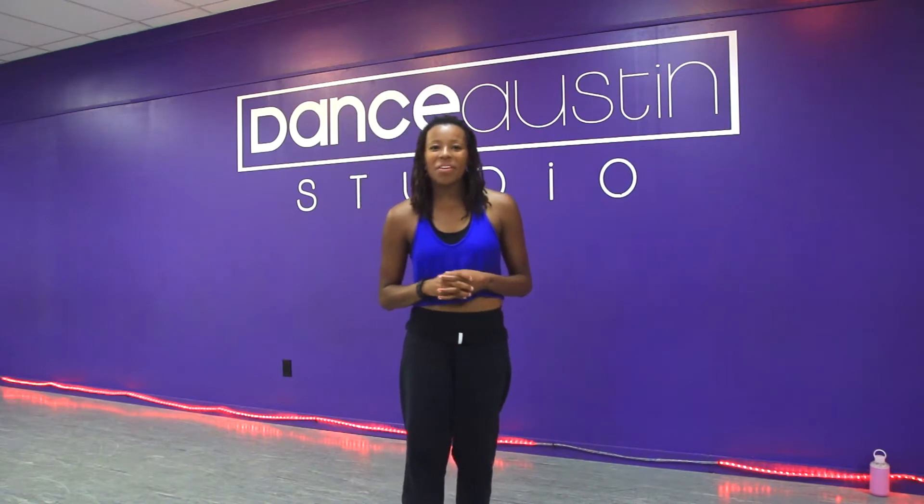Hey everybody, it's Janelle again. Back with another hip-hop tutorial for you. This week we are dancing to Talking Body by Tove Lo. It's a hot song right now and I had a lot of fun doing this one. Remember, I teach beginning hip-hop every week here at 7:15 Tuesdays at Dance Awesome Studios in Austin, Texas. You can check out the tutorial, or if you're ever in Austin, Texas, come visit us. Anyways, let's jump into this tutorial and get started.